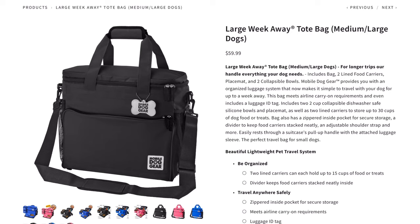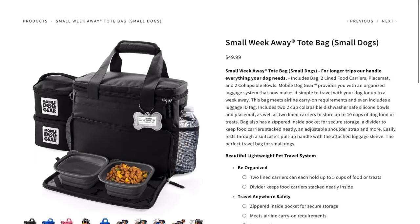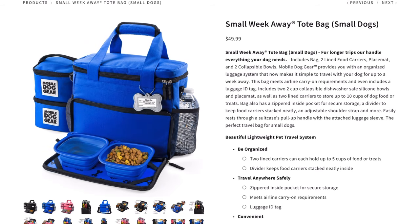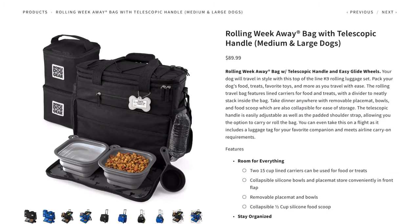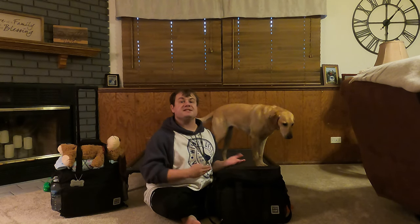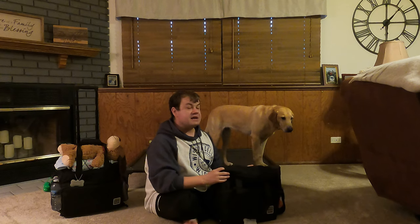These bags can be found on the website overlanddoggear.com. The large Week Away Tote costs $59.99 and comes in black, pink, and blue. It also comes in a smaller Week Away Bag for small dogs at a price of $49.99 in colors of black, blue, and pink. The Roll Away Week Away Bag comes in at $89.99 and comes in black and blue. As I stated earlier, these two products are very similar. I will show you the main features on the Week Away Tote and move on to show you the differences in the Week Away Roll Away Bag.